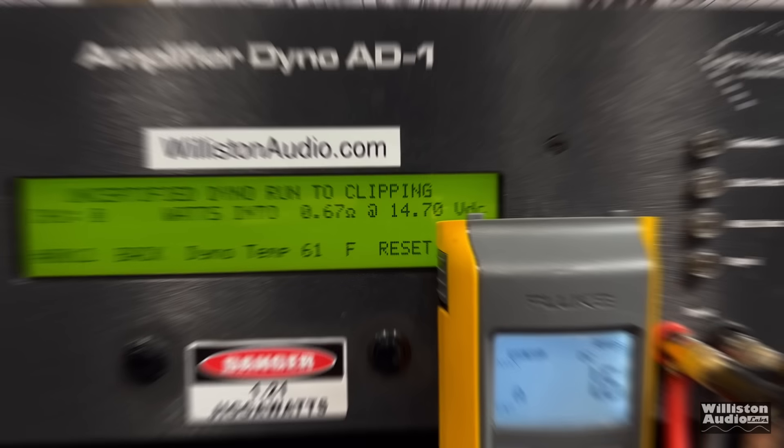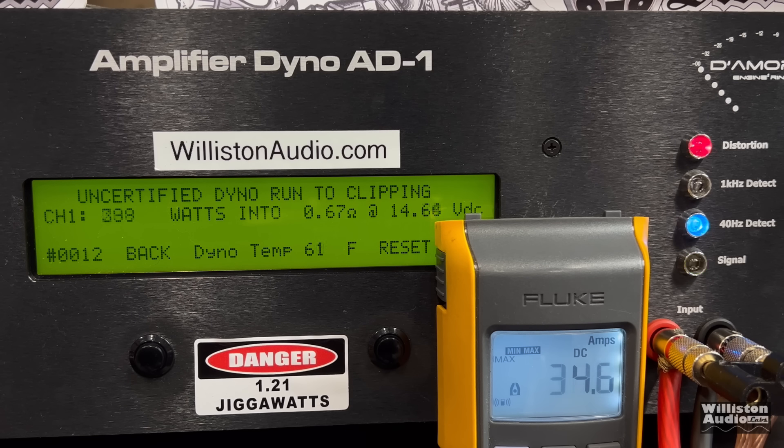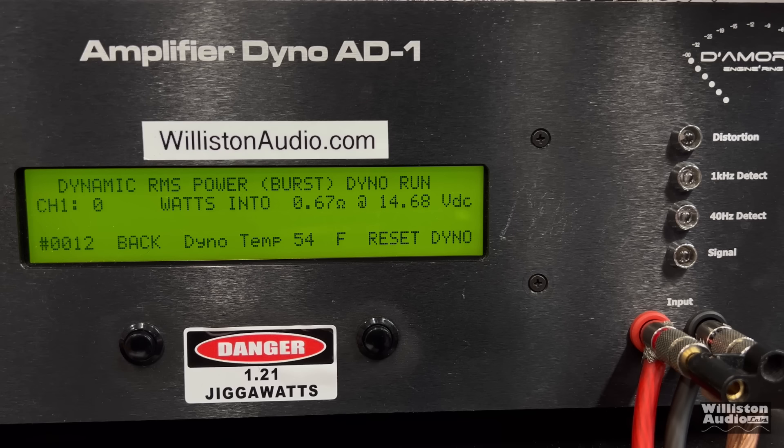Next up, we'll try the 0.67 ohm test. We're not doing certified, just uncertified and dynamic. Uncertified up to clipping at 40 hertz, we got 2,798 - almost 2,800 watts at 14 volts. We're pulling over 300 amps of current, so make sure you have the electrical to support this. Dynamically at 0.67, over 4,000 watts.